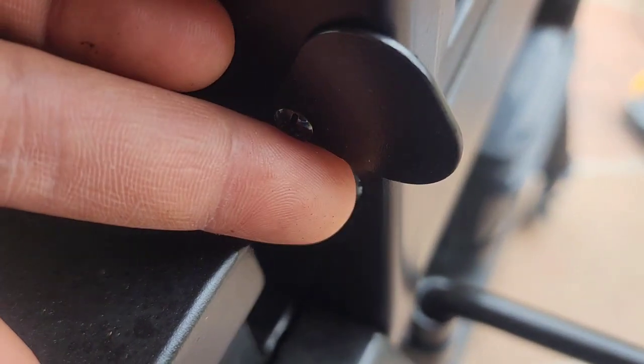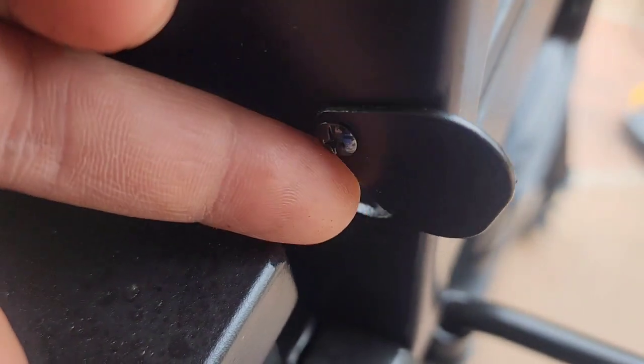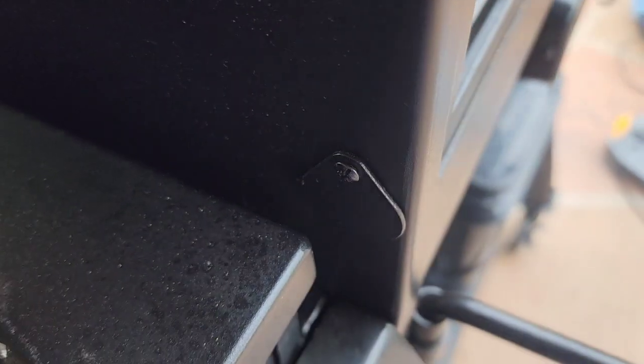Okay, everything fits. In the future I will install something to cover the hole when I'm not using the rotisserie kit.